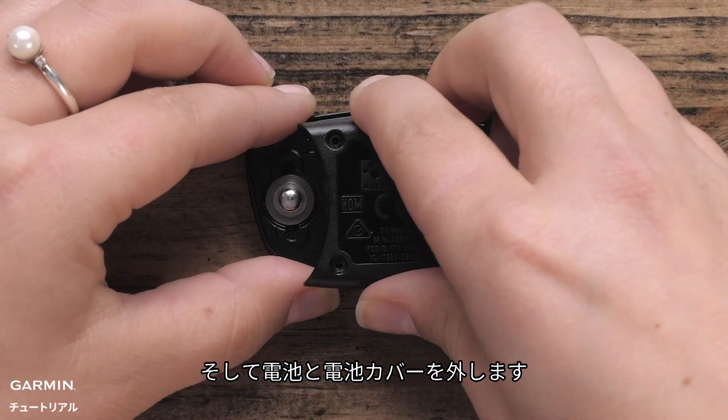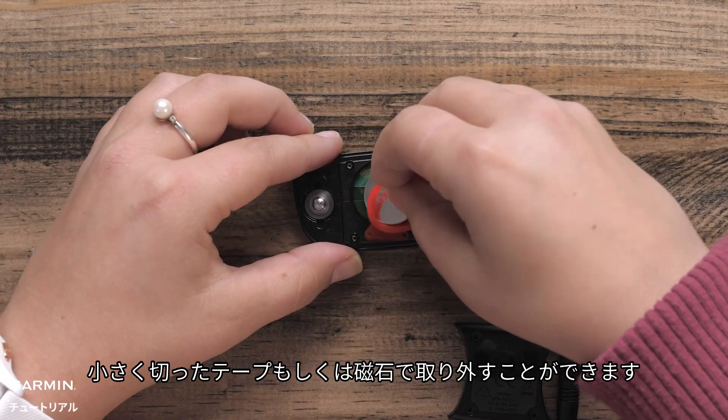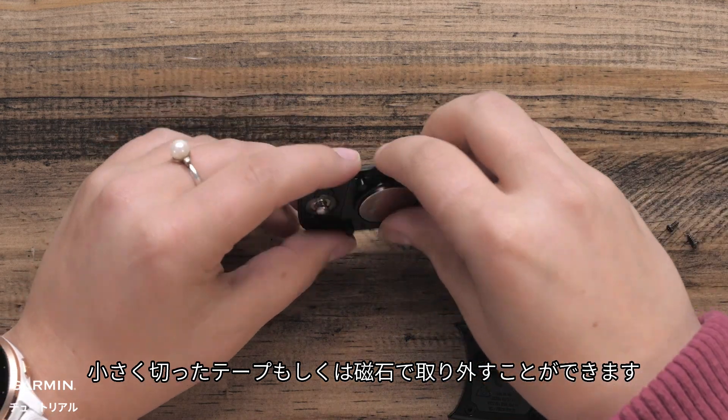Now we'll remove the battery and cover. If you are having trouble removing the battery, you can use a small piece of tape or magnet to remove it.